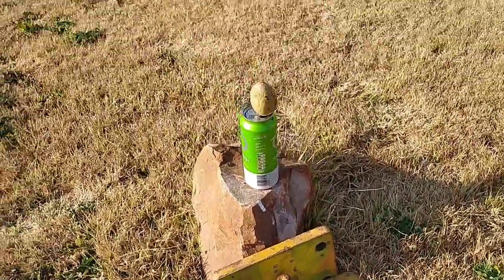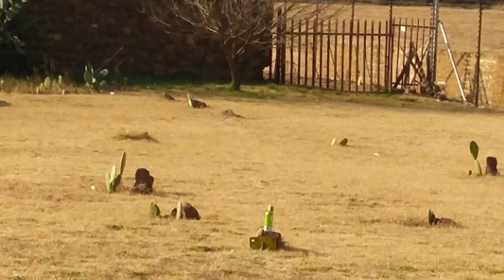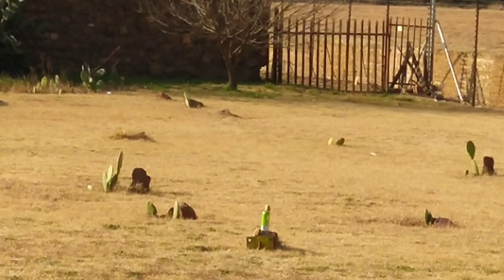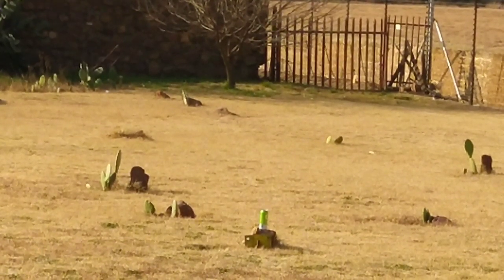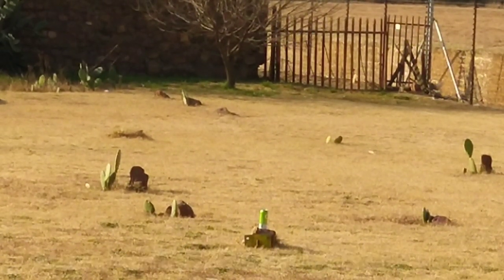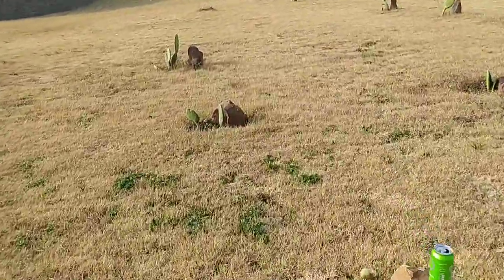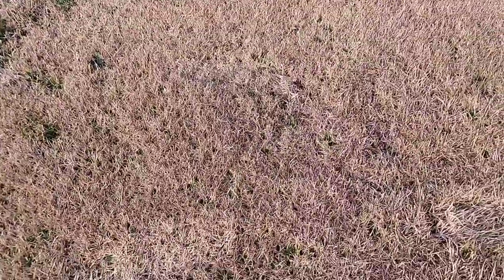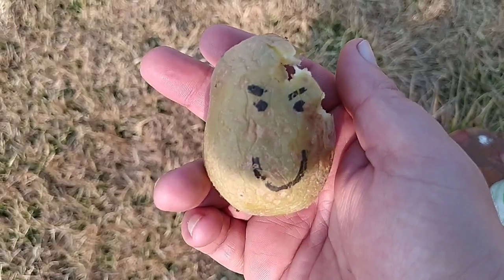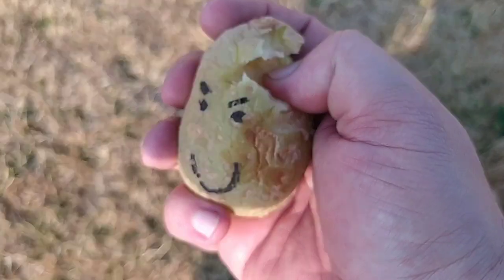That must have been very close or it went through — I heard the gong hit and the potato definitely dropped. It was a little bit off to the right. I'm going to put Mr. Potato Head on top of the can so I can get a good sight picture. Let's see if we can headshot this formidable fiend. Nice — right through the forehead! Look at that lovely wound channel, all mushy. That's just brilliant.